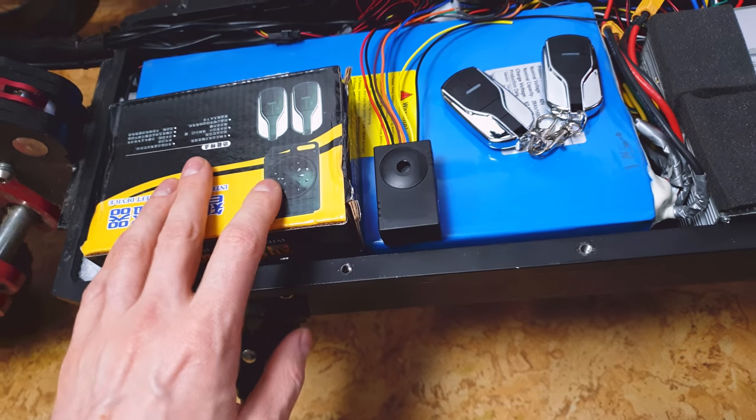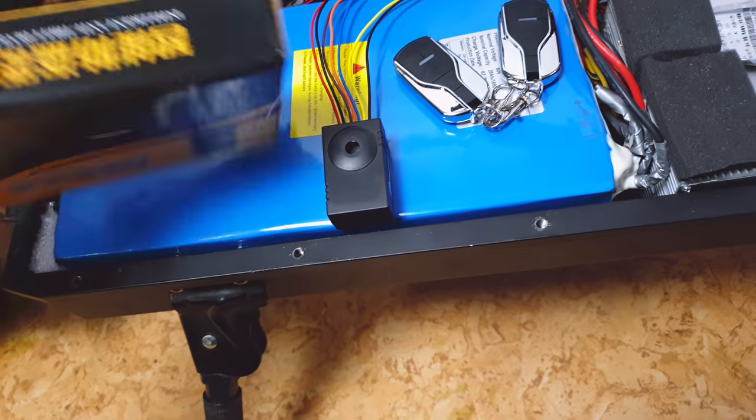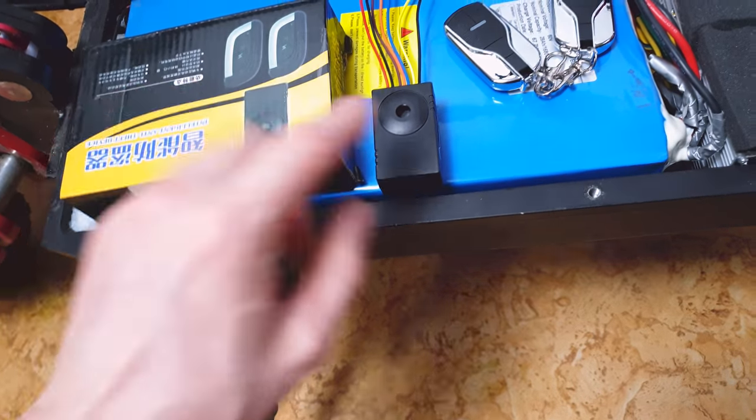As you can see, it looks a little bit different than on the box. On the box we've got the same remotes but a different alarm. And on the other side we've got the same alarm but different remotes.